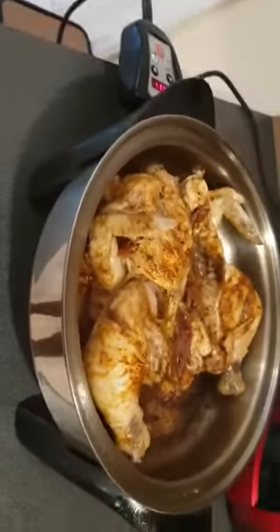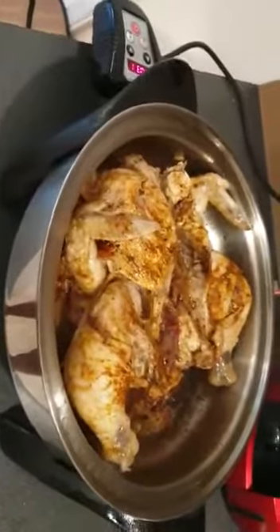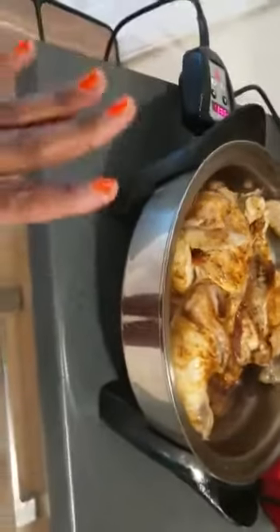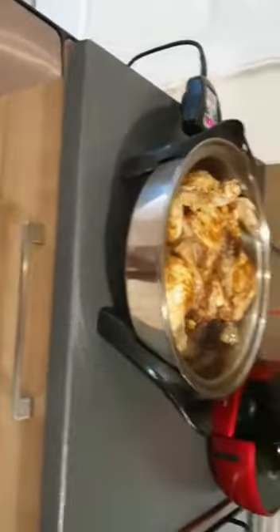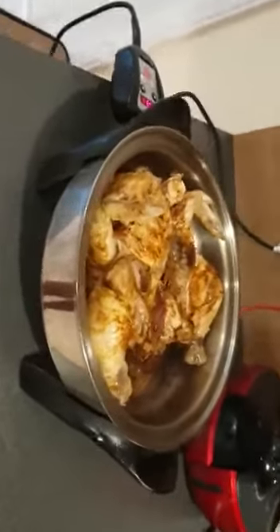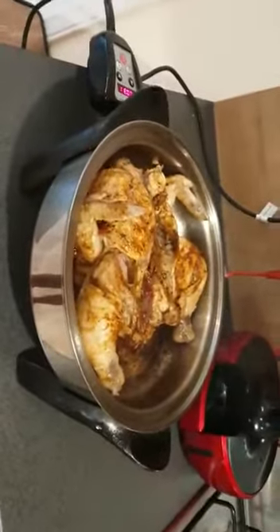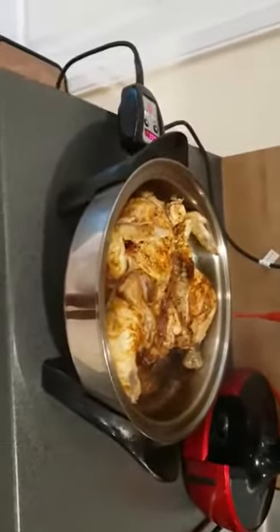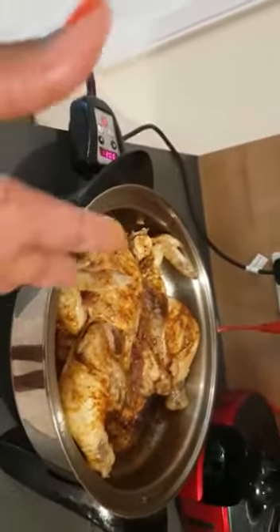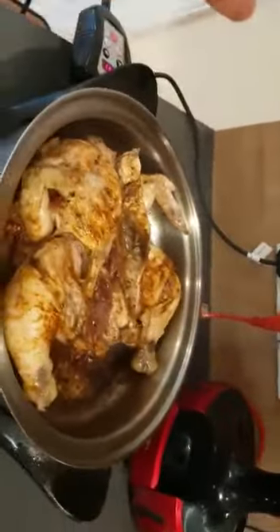They'll have it with chips, ketchup, and salad. As you can see, I had to preheat my electric skillet. This is the Salad Master electric skillet — other people call it 'bad boy.' You preheat it to 230 degrees and leave it for like five minutes or even less because it works so well.